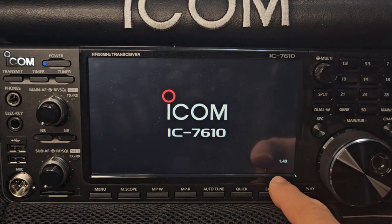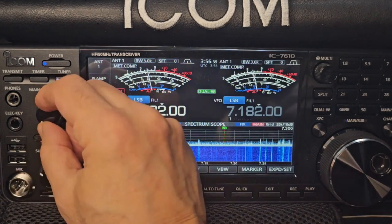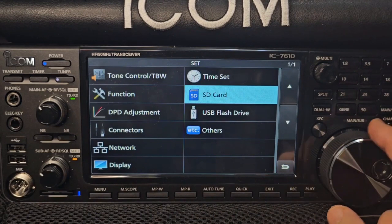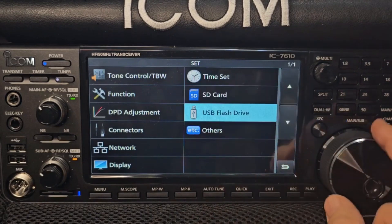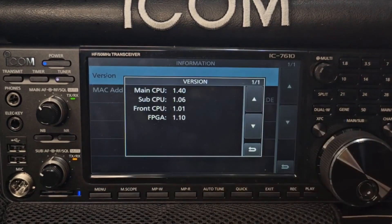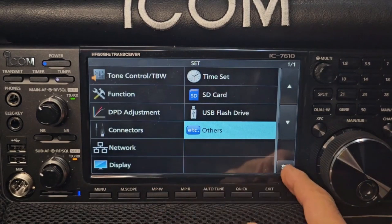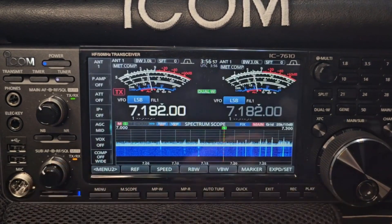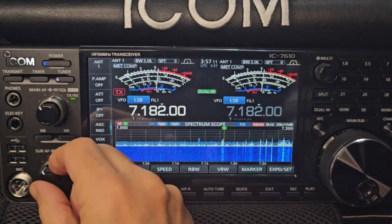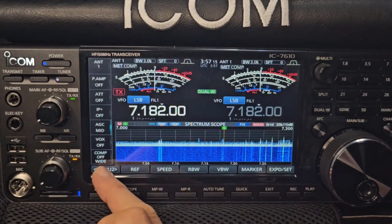1.40 — there you go. Turn it up. Menu, Set, Others, Info — and it's confirmed 1.40. It's going to restart automatically. Can't see any obvious difference right now. Not sure where to look for the DPD, but we'll have a quick look and then we'll end the video.